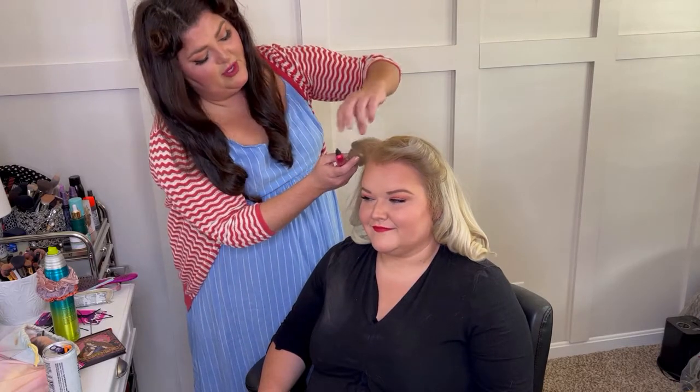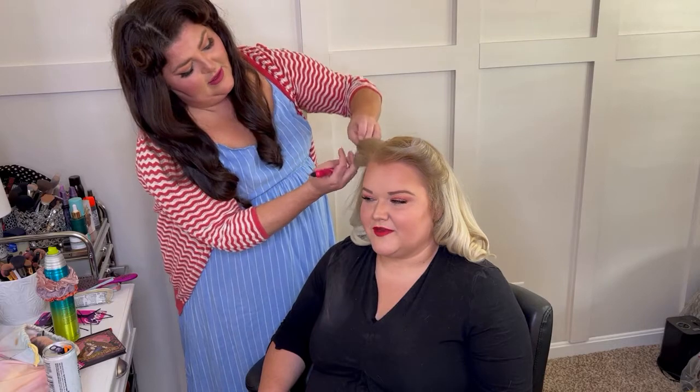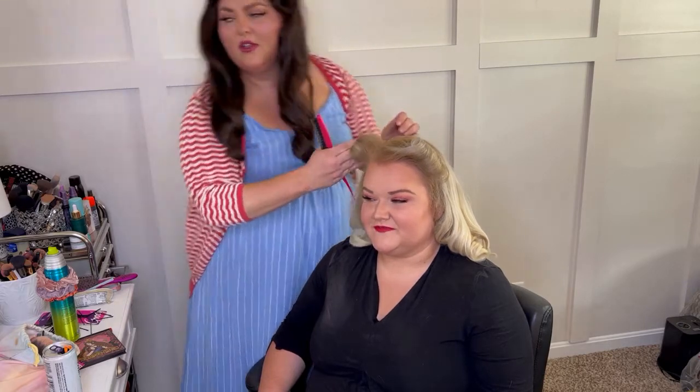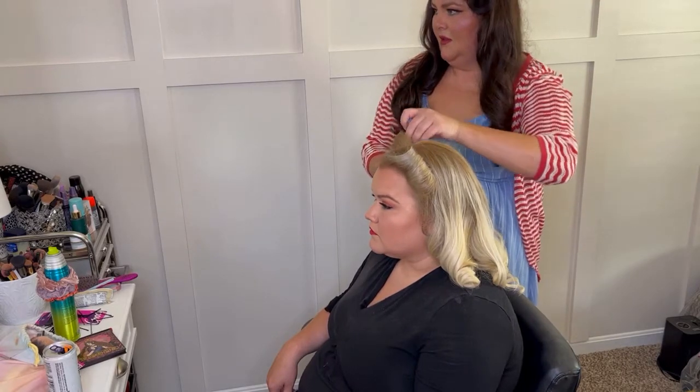Smooth smooth, brush brush. What do you think Stephanie — do you want the roll like this?